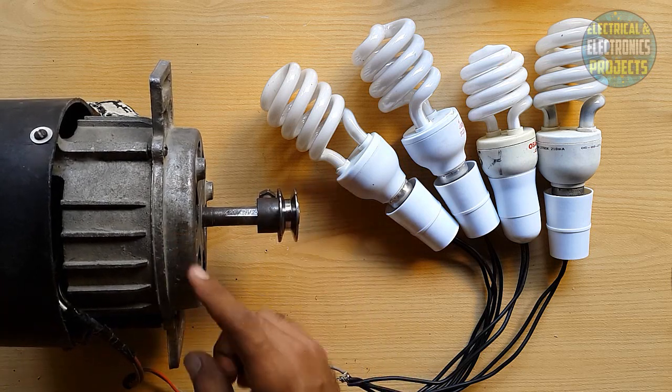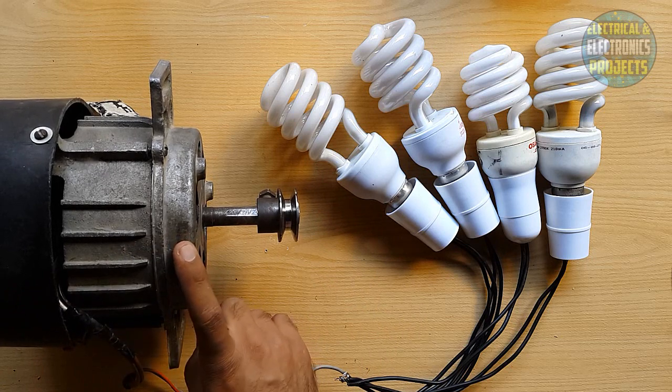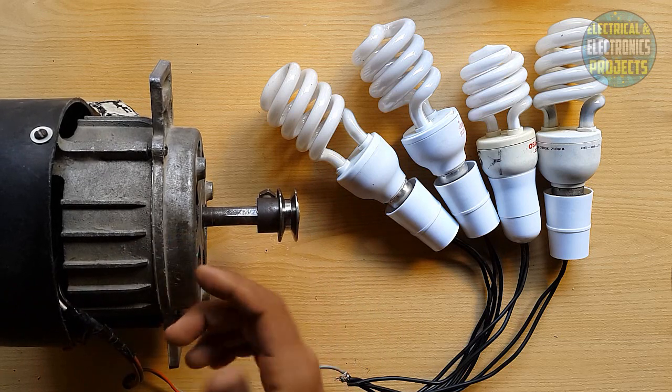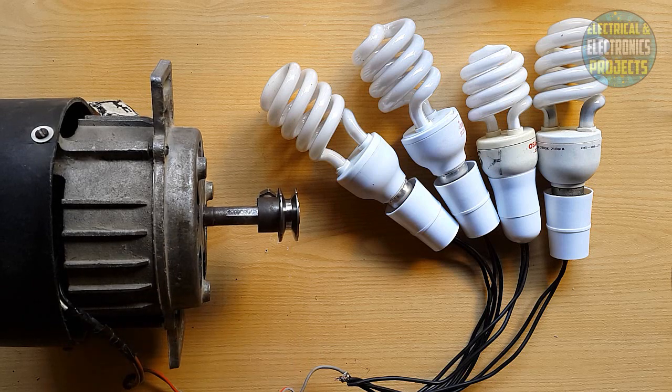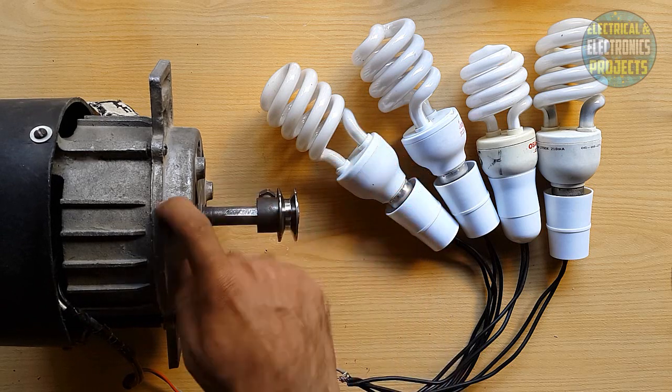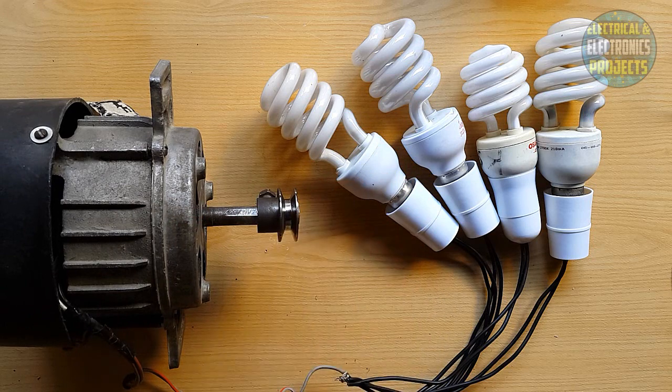I will open this motor — I won't call it a motor anymore, it's a dynamo, it's a demo. I will open this and show you step by step what things I made and how I altered this motor and converted it to a free energy generator. Thumbs up for this dynamo, like my videos. Part 2 coming soon — thanks!